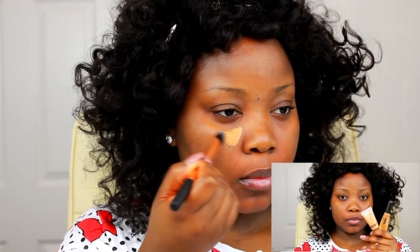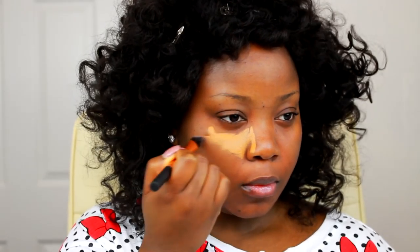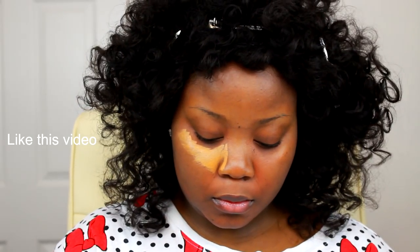And you guys already know what I do. I'm going ahead and I am just going to color correct for the dark parts of my face. I'm doing my makeup in a totally different way today. So the first thing I'm doing is highlighting my face using my MAC Select Cover Up Concealer in NC45, putting that on the parts of my face that I want to highlight.